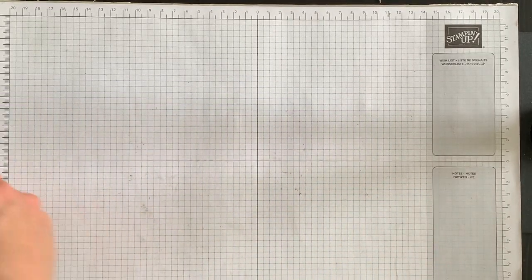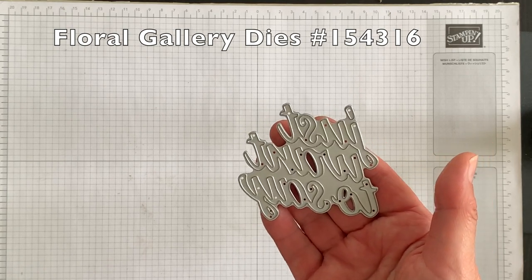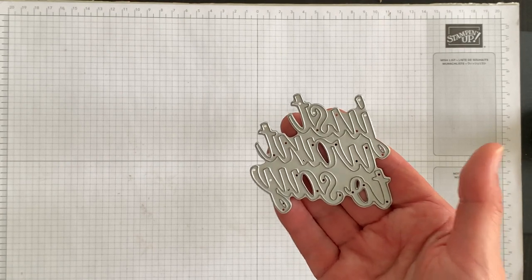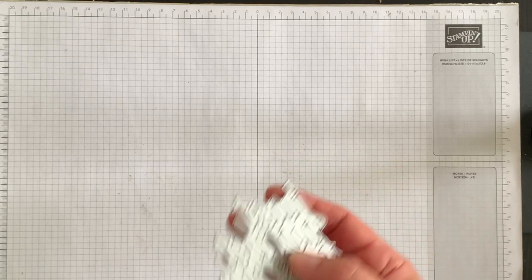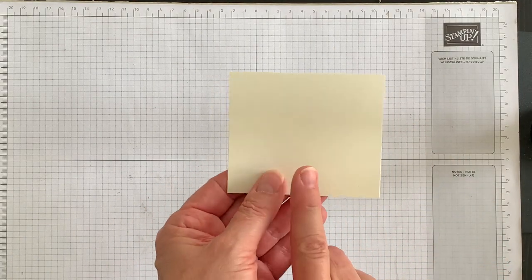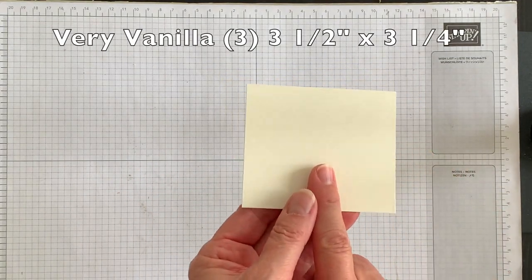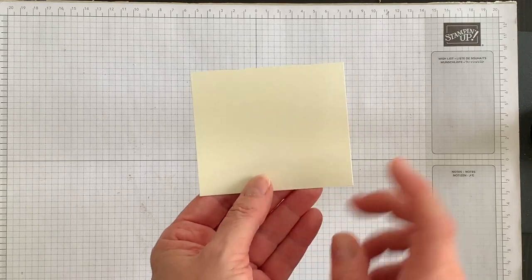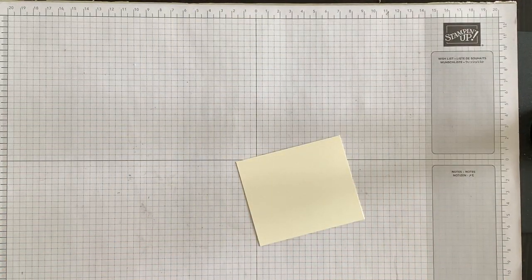Now the next thing I want to do is use my floral gallery dies. In that pack of dies there's a phrase that says 'just want to say,' so we're going to die cut out three of these phrases and I'm going to show you a really cool thing to do with them. I have a piece of very vanilla cardstock — this is a thicker cardstock — and what you want are three pieces of very vanilla cardstock.